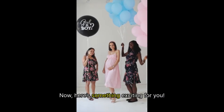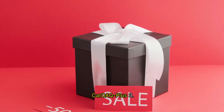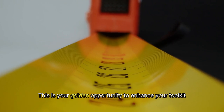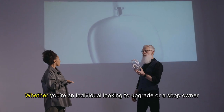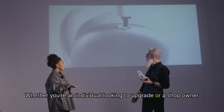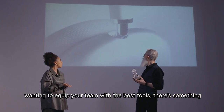Now, here's something exciting for you. We have special promotions and bundles available for the Car DEQ Plus 3. This is your golden opportunity to enhance your toolkit without breaking the bank. Whether you're an individual looking to upgrade or a shop owner wanting to equip your team with the best tools, there's something for everyone.